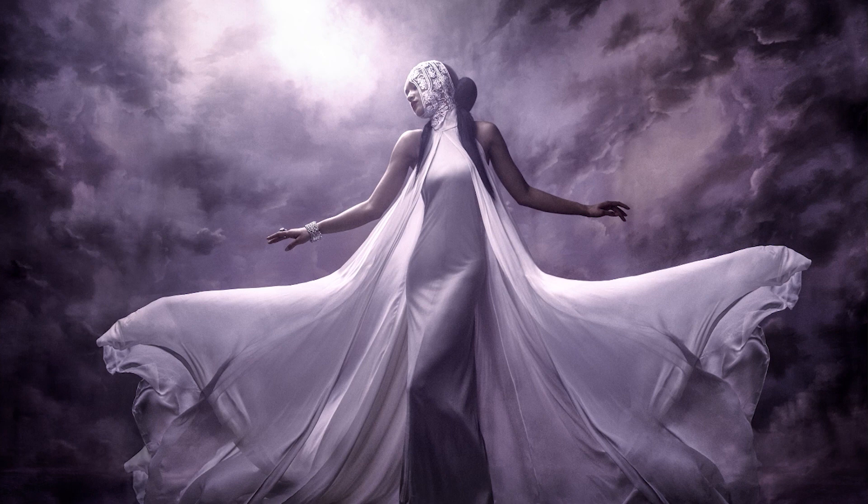For beauty shots, for close-up shots, I often will print out my own backgrounds on canvas prints and then put that behind the subject. But I knew I wanted this to be something full-length. And so I went in search of these backgrounds and I actually found that Denny's had beautiful cloud backgrounds.